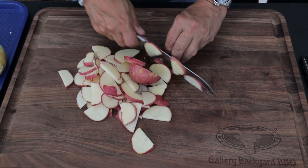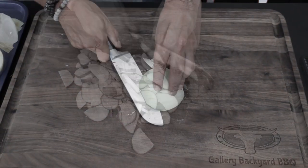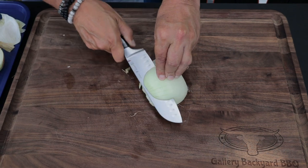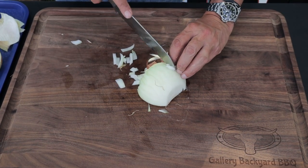I'm going with what they call a red potato, and I'm going with eighth to quarter inch slices — no big deal. And I'm going to dice up half an onion.